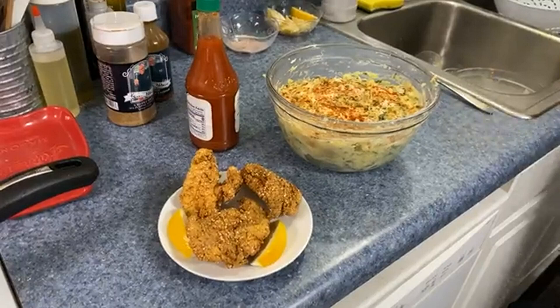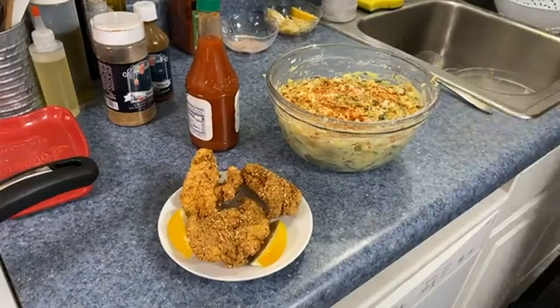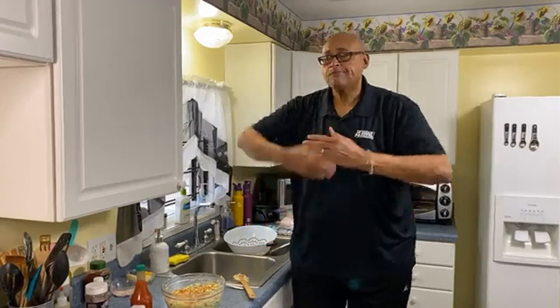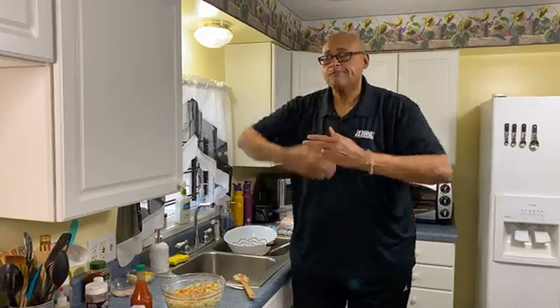We can pop a lemon wedge there for some fresh lemon squeezed over the top, and of course some folks like to drizzle a little hot sauce on. I tell you, when you mix the potato salad warm, it's a whole different flavor. Try mixing your potato salad while it's warm. I'm not going to serve it warm — I'll cover it, put it in the refrigerator, and let it chill. The potatoes break up better when warm, especially if you like creamy potato salad.